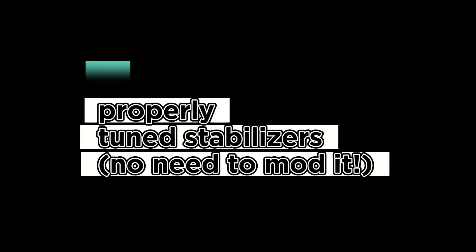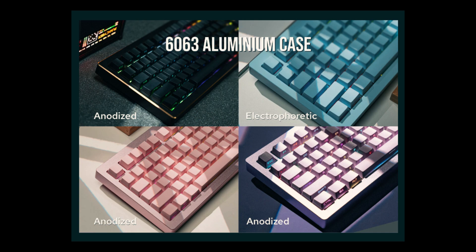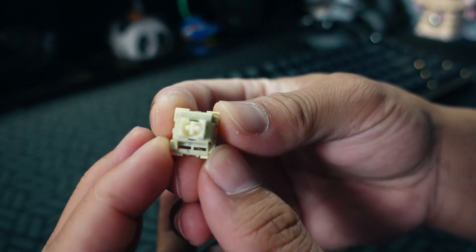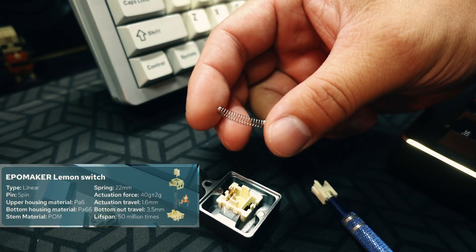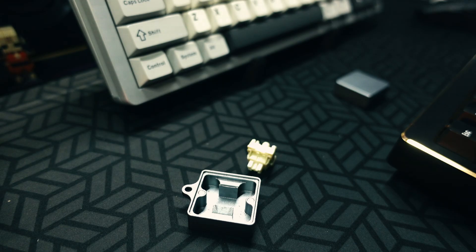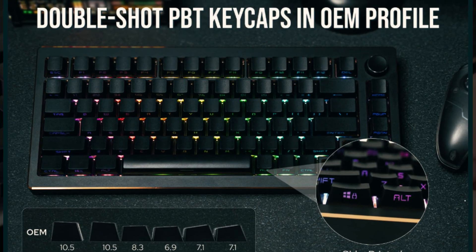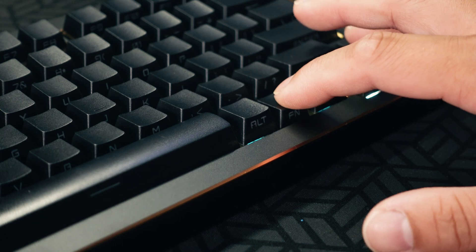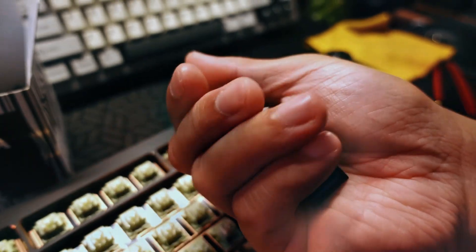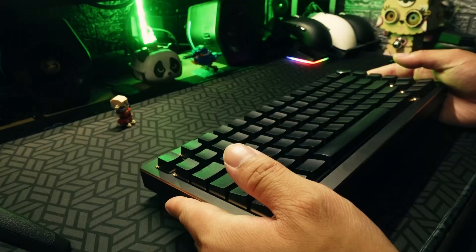This keyboard sounds properly tuned and I like how it sounds as a stock keyboard. This is Version 1 of the Tide 75, using the only switch option available — the Lemon Switch — a 40g linear made of nylon and POM material, standard for both gaming and typing. The keycaps are OEM profile double-shot PBT with futuristic robotic side-printed fonts, which I find a bit off since this isn't advertised as a gaming keyboard, and it's the only part that looks and feels cheap to be honest.